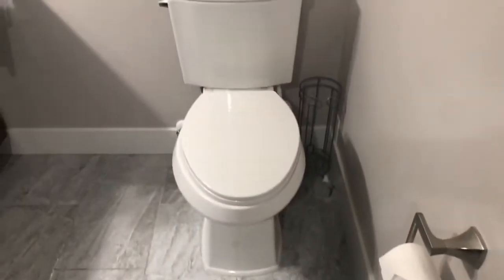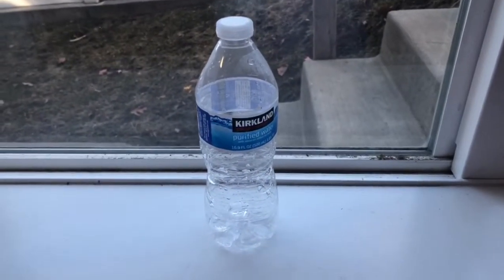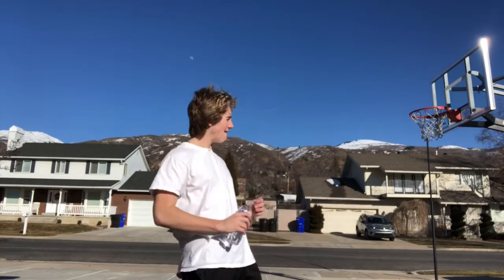This next product combines the toilet and the water bottle into one amazing product. After an excellent run and drinking all this water, I feel the need to use the restroom but there's not a restroom near me. Now introducing the potty bottle — the world's first water bottle and portable toilet combined into one. Tastes like success.